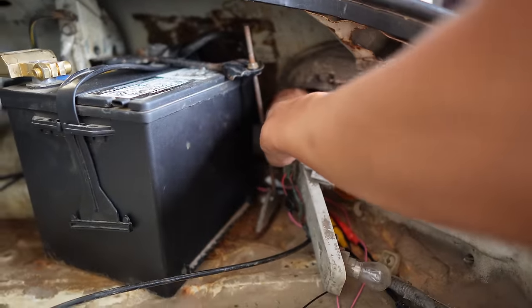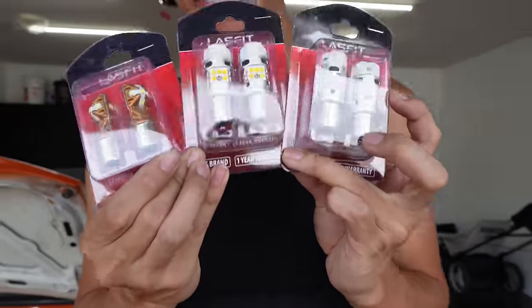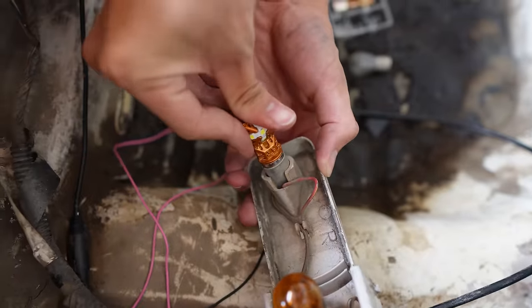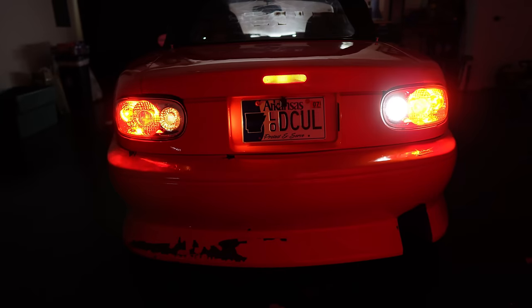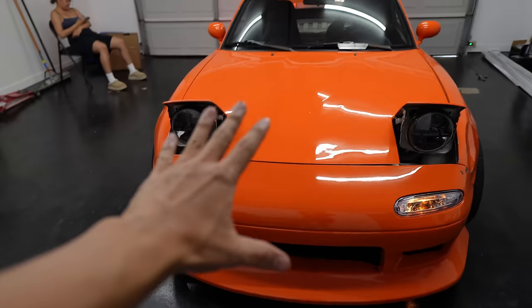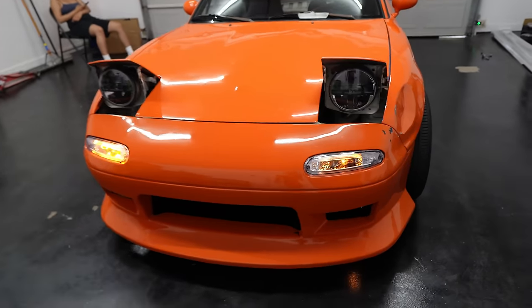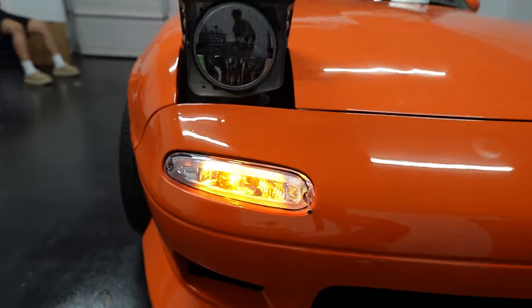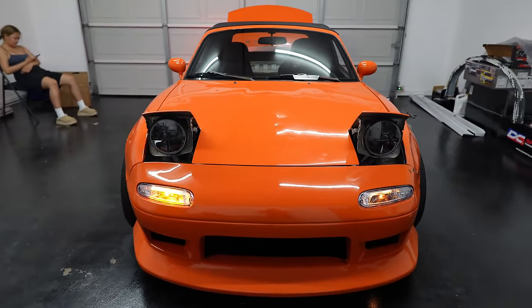Luckily the Miata is just a quick bolt-off. We are gonna convert the whole setup to LED on the rear, so that's gonna be exciting. It works — it's a lot brighter. And now we do the same for the rest. I also went ahead and changed out the front turn signals as well. With the parking lights on, check this out — these are the originals, and these are the LEDs. They definitely shine brighter and you can even see the difference between left and right. Make sure to check them out, link down below, and you'll save a little bit — I do have a discount. Let's move on with the video.